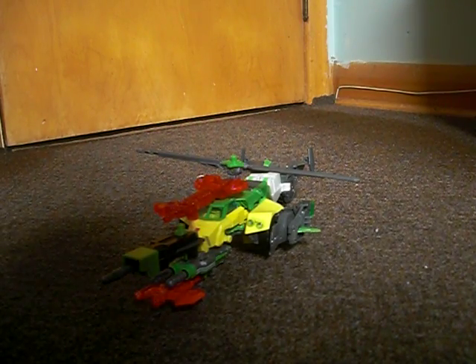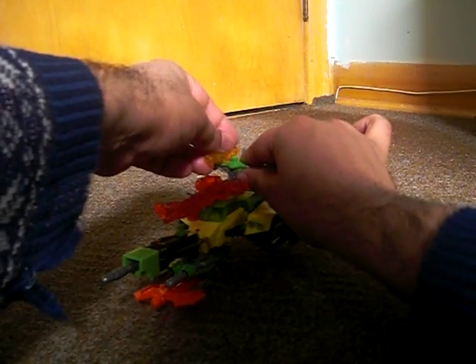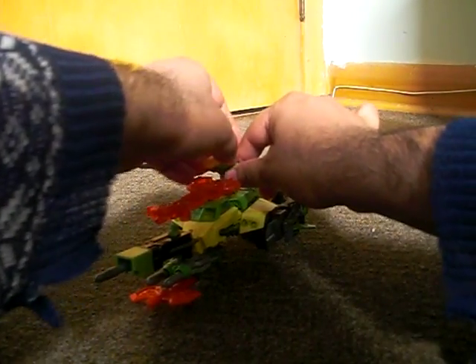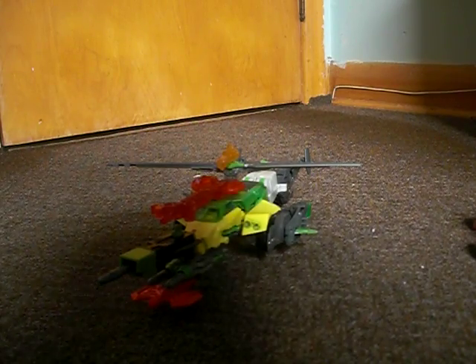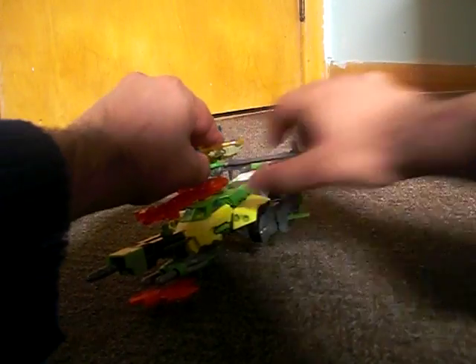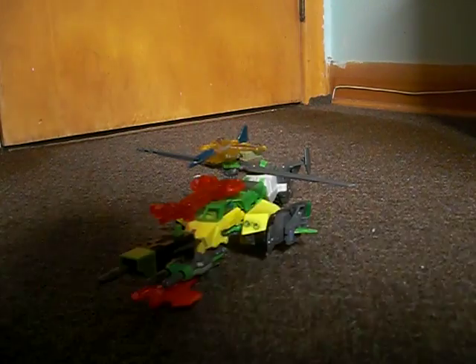You can also plug Doomlock's gun into the green port here, since the port looks a lot like a Minicon port, as well as an actual Minicon toy can plug into the green port that's on top of the propellers.